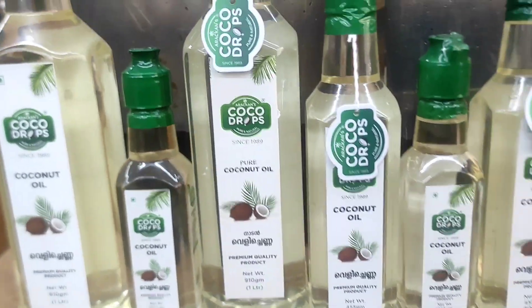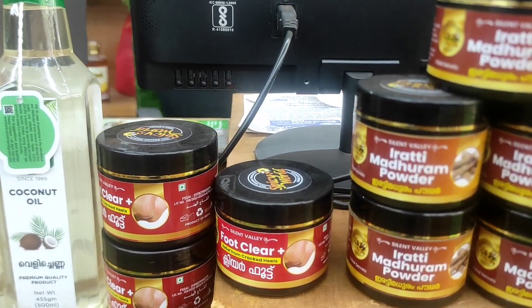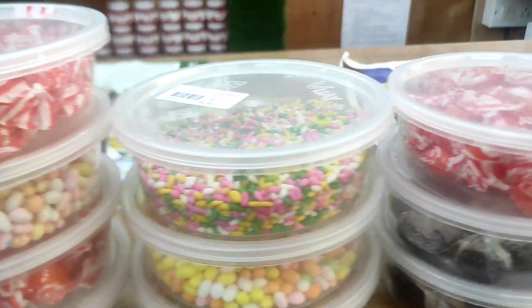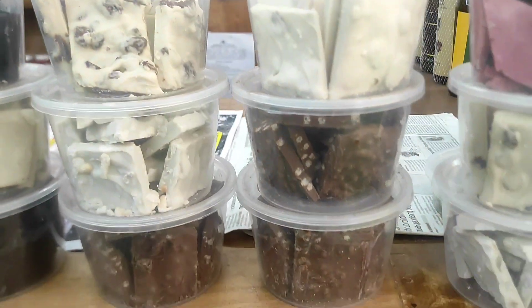I am going to add some powder. I am going to add dark chocolate and white chocolate. This is homemade chocolate.